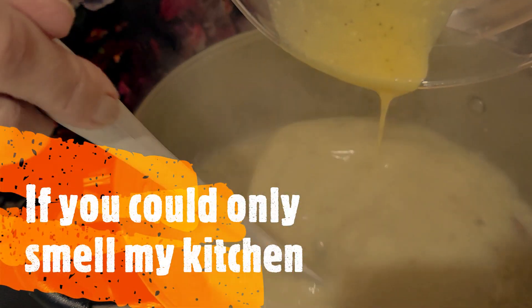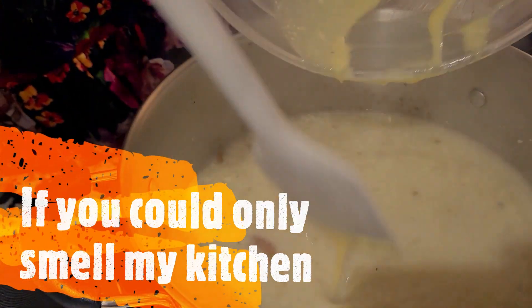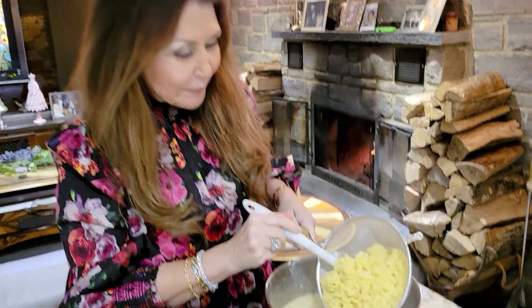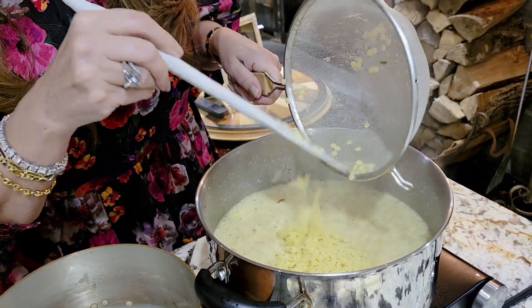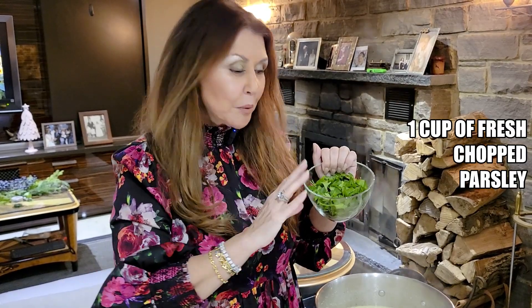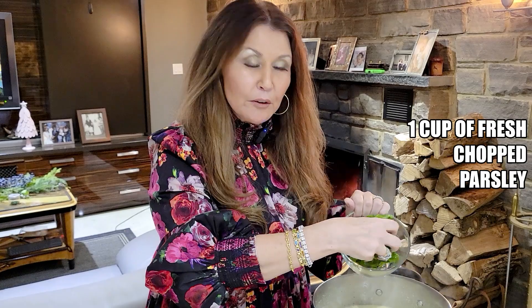If you could only smell my kitchen! You can have the soup just as is, but I really like it with the stelletti. You can also add Swiss chard if you like — that's also commonly used. Our last ingredient: one cup of chopped parsley. I'm going to let everything cook for a couple of minutes, and we're ready to taste.